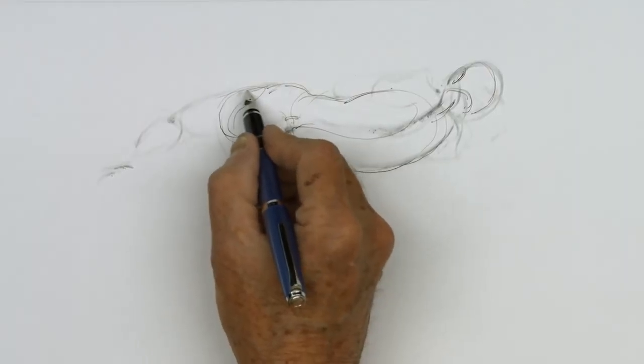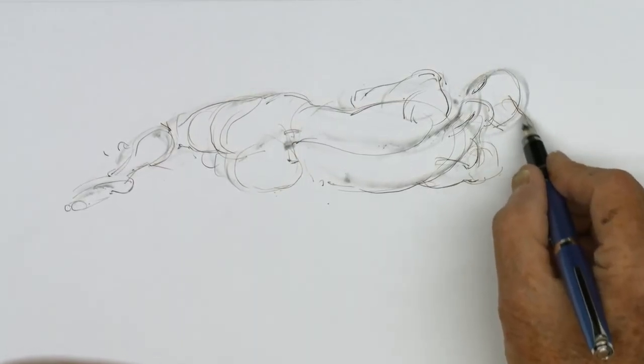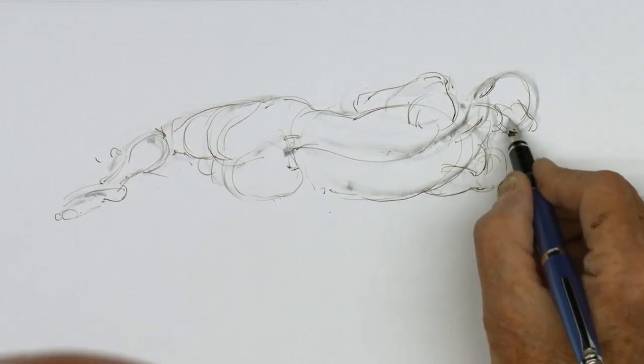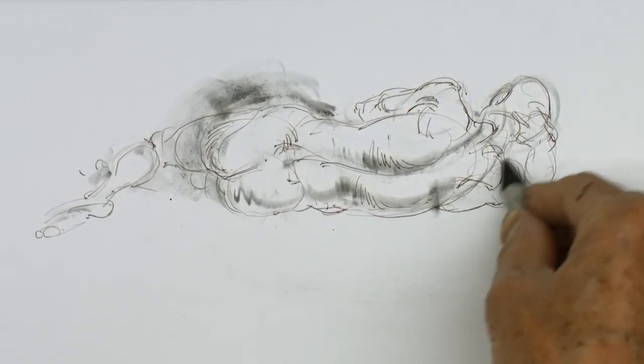Using one tool for large volumes and another for details and emphasis, you can quickly learn to place meaningful marks on the page for your quick sketches. Glenn emphasizes the importance of feeling the pose instead of copying what you see.